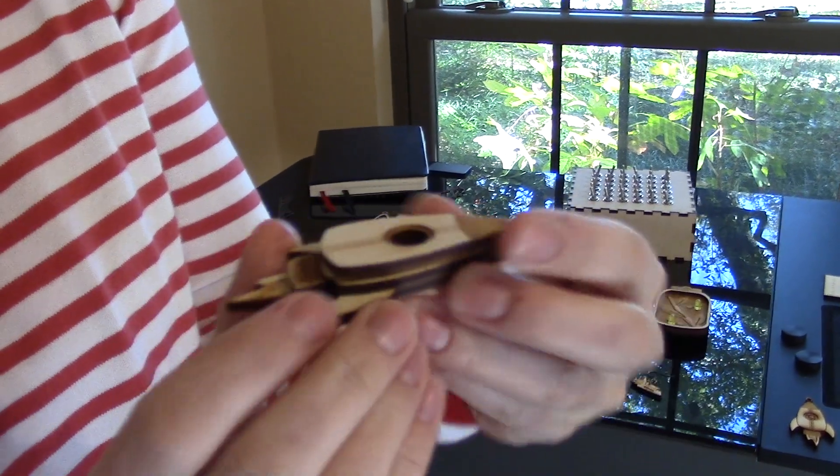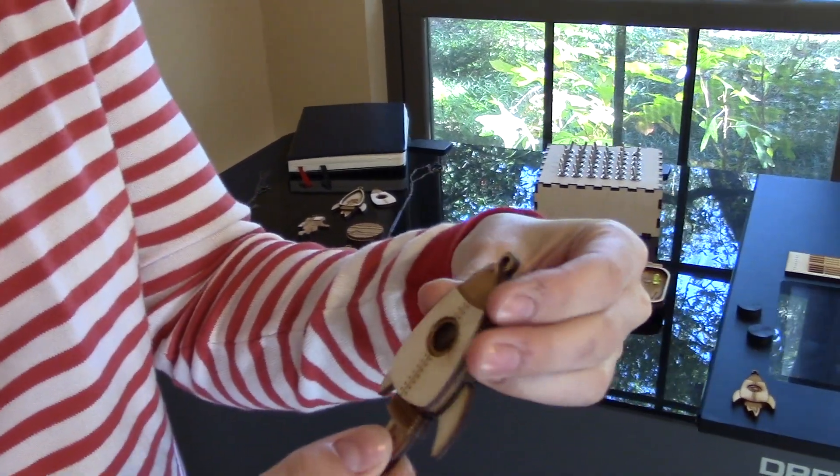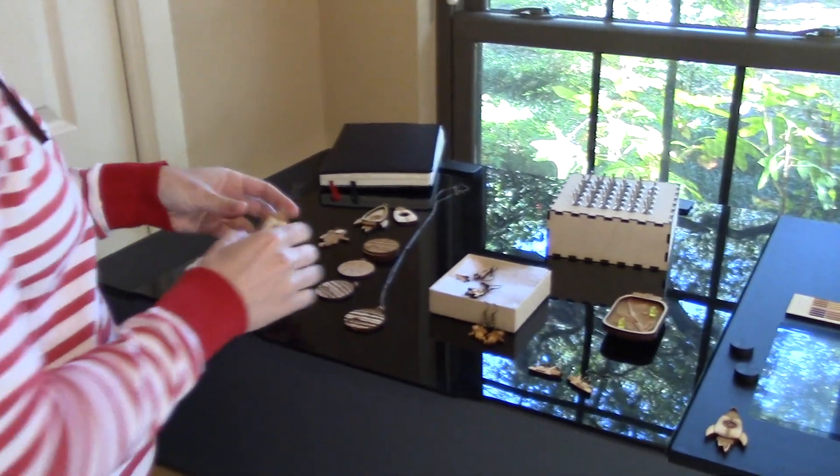I have the front, I have the middle piece so it has some depth, and I've got the back. I'm still working on the hinge mechanism for that, but I think that's really fun.